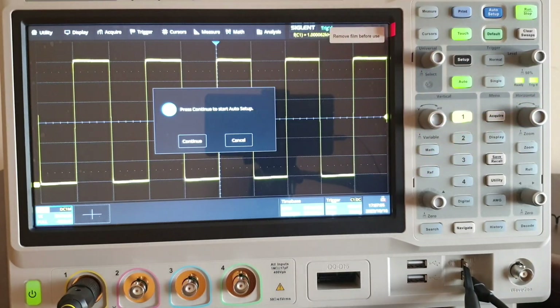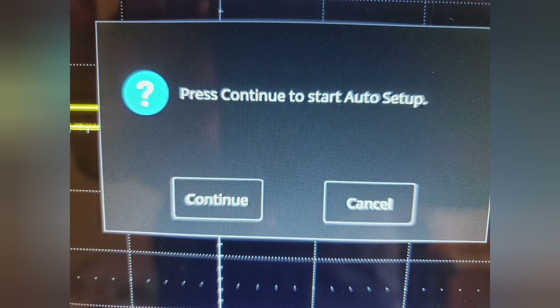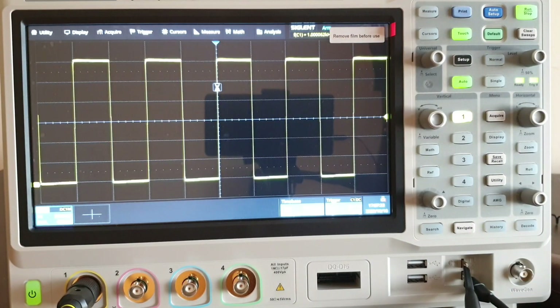Auto set will show the signal with the appropriate volts per division and time per division, because the instrument will sample a portion of the input signal and select the appropriate scales. Give the confirmation by hitting continue and yes. Now you can see the square wave in a beautiful way after acquisition.